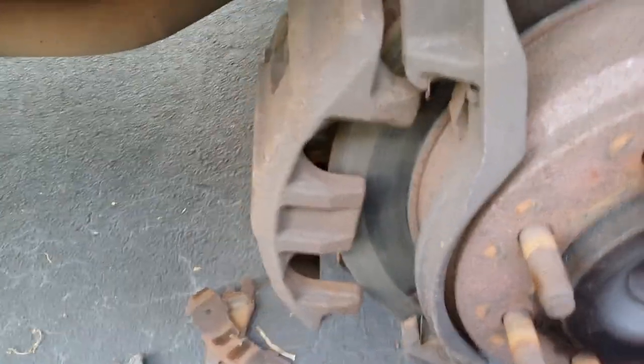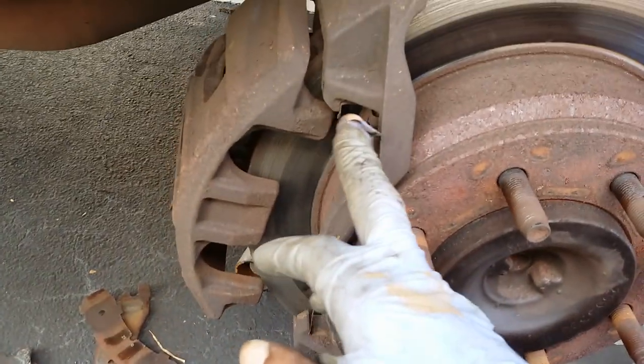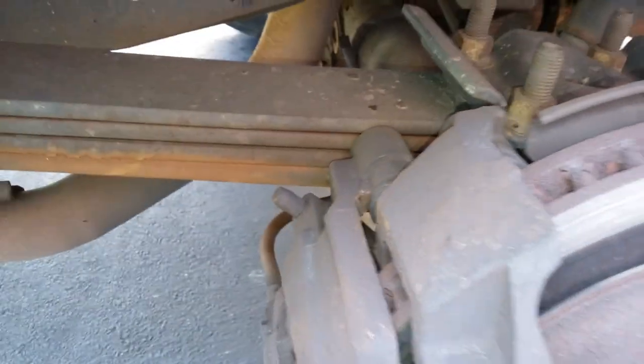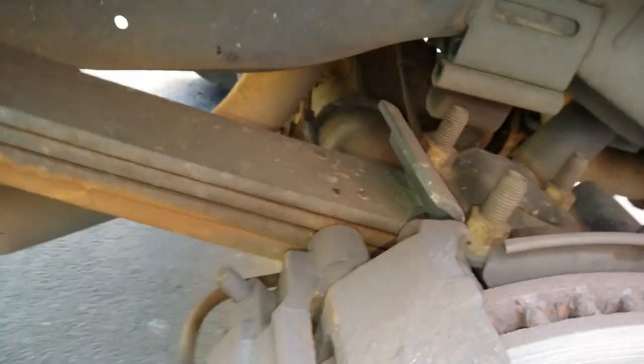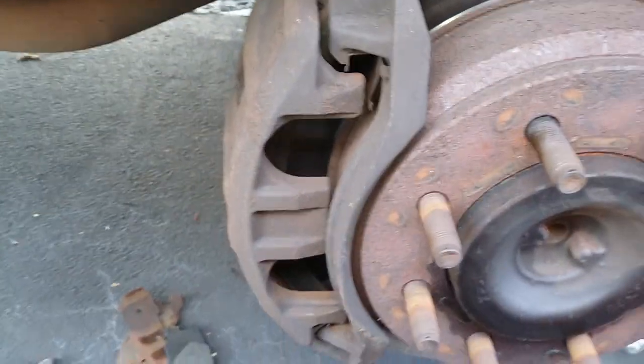Both brake pads have been removed — now install the new ones. These hooks here go up into your retaining clips. Once your rear pads are in, shift the caliper over so you can get the outer pad in, and install that now.